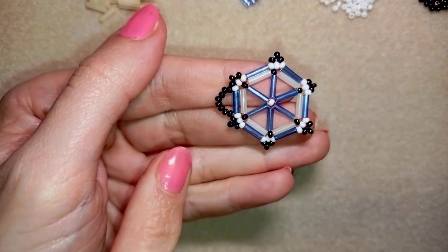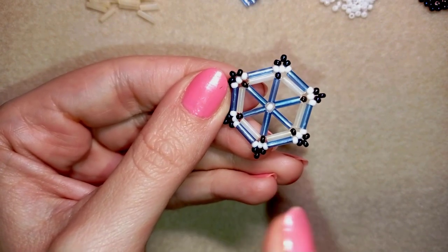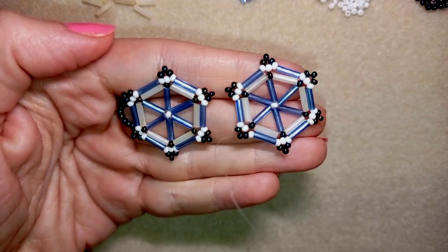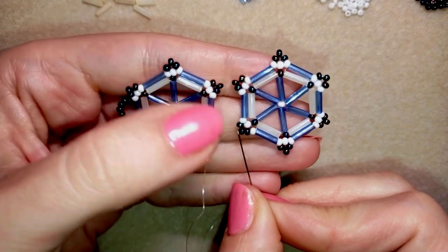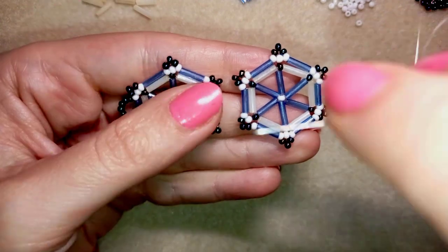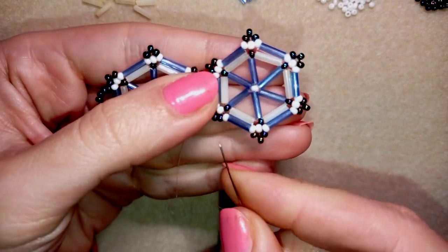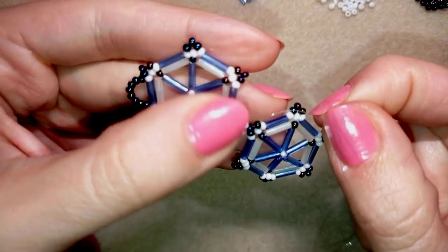Off camera I'll make the same element but without cutting the thread and without making the clasp loop — just make it up to that point without cutting. Back now: I made the same element off camera. I'm exiting out of the bead at the top, and I take one white bead, go back through the opposite bead, then take one more white bead and go through the next one — making a loop of two white beads to connect those two elements.